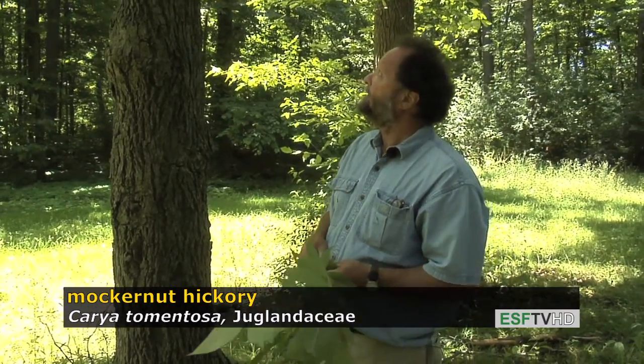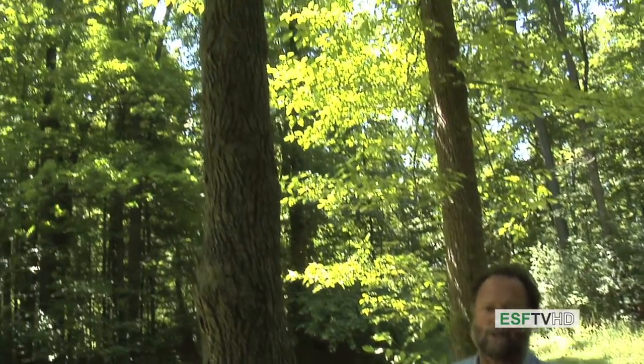Typically found on the driest sites, it lives for two or three hundred years — the Mockernut Hickory, Carya tomentosa.